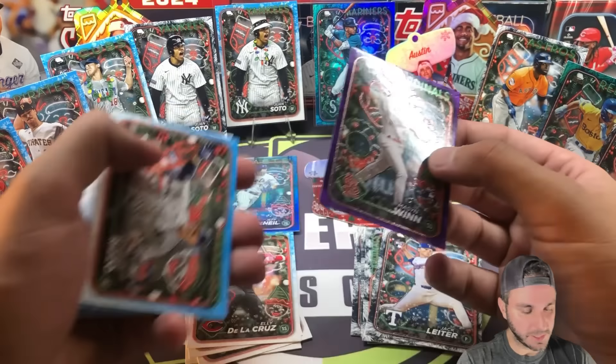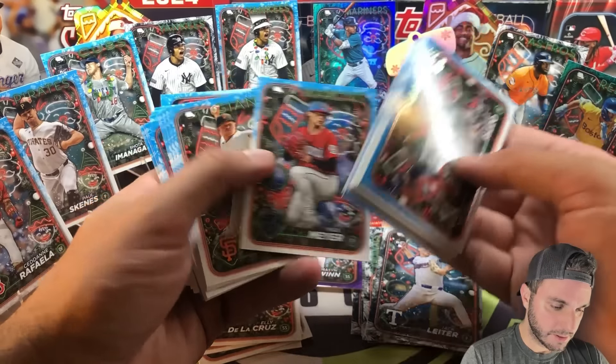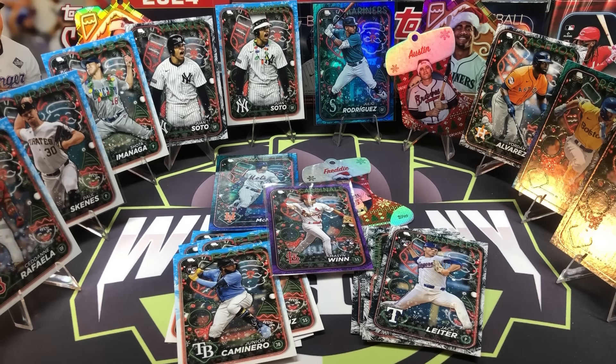Let's finish this off — see if there's any key rookies, because we know there's not gonna be any more short prints in here. Junior Caminero again, Juan Soto, Harper — and that's all she wrote. That wasn't bad at all, especially with that numbered card. I know every year the megas are really tough to pull numbered cards, so it was pretty cool to get one out of these tins — Mason Winn rookie, numbered to 99. Out of the three boxes we got three short prints: Raffaella, Imanaga, and Juan Soto. Really fun rip — always a fun set, especially if you're opening up with kids. Highly recommend this product, and I recommend the tins — they're pretty cool. Please subscribe to the channel, thanks for watching.